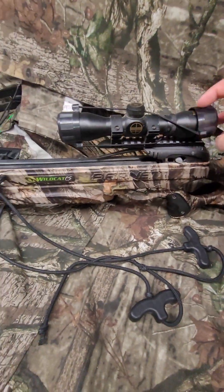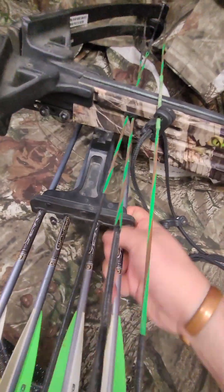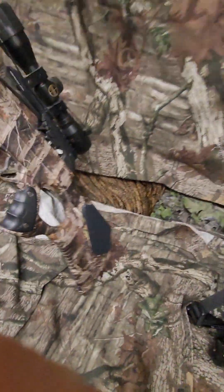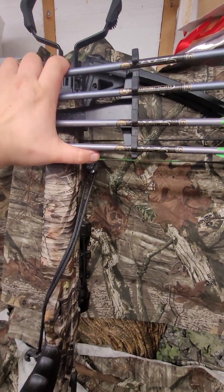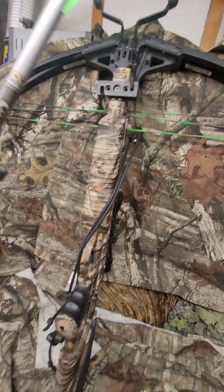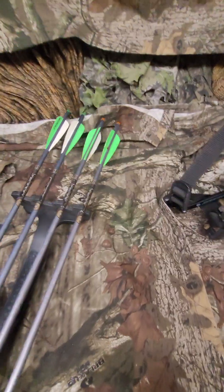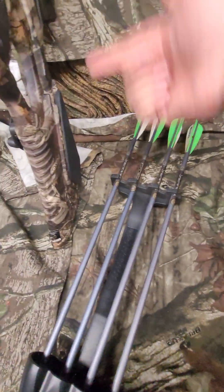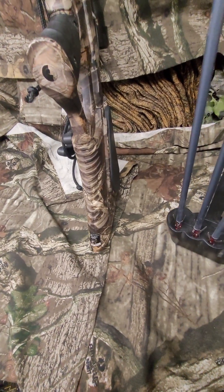It came with a scope. It came with this little deal that holds them on — this turns. The whole quiver turns and you can take it off. It goes on a little mount right there. It holds four, and then if you really had to, one in it — so four to five total.